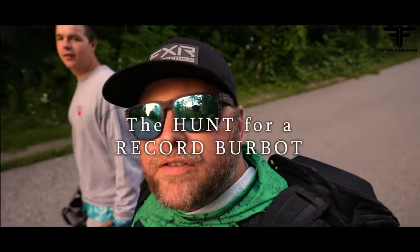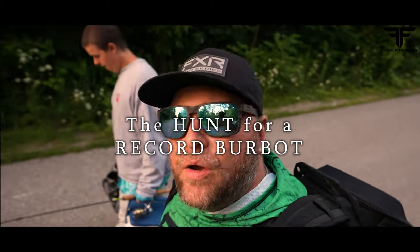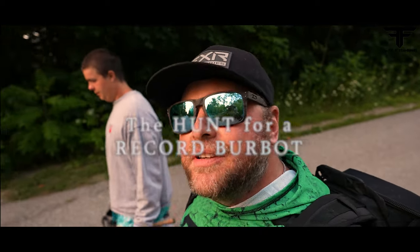What's going on guys, Kevin Fox from Fox Fishing 4K. Tonight we are going out for some burbot. Some people call them eel pout, freshwater cod ling, lota lota — it has a bunch of names.